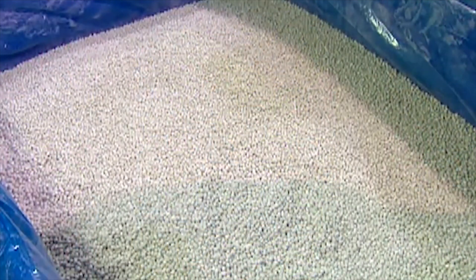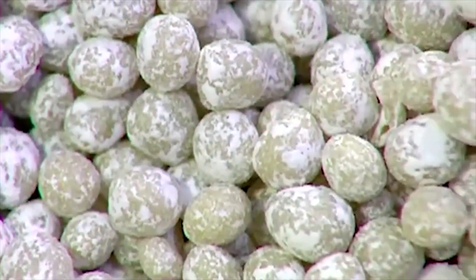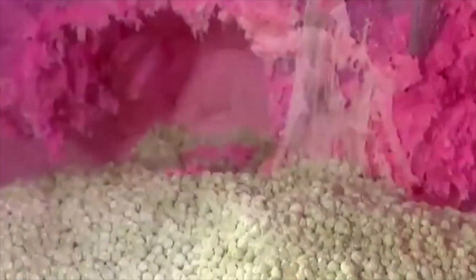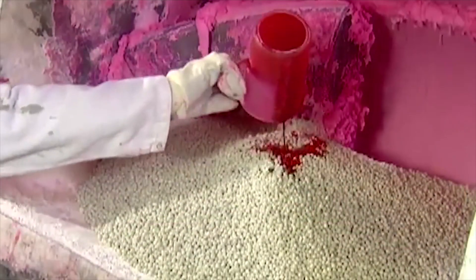It all starts with rocks. Wait — they're not rocks? Plastics? Rubbers? You sure you want me to tell them that? Okay, if you insist. Workers pour the synthetic plastic and rubber rocks into a big-ass mixer that no one cleans.